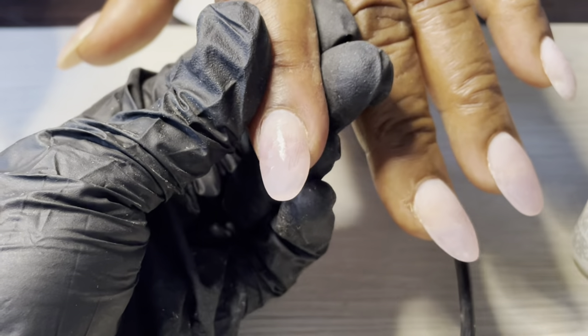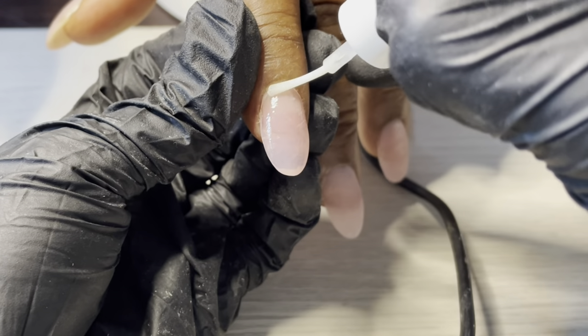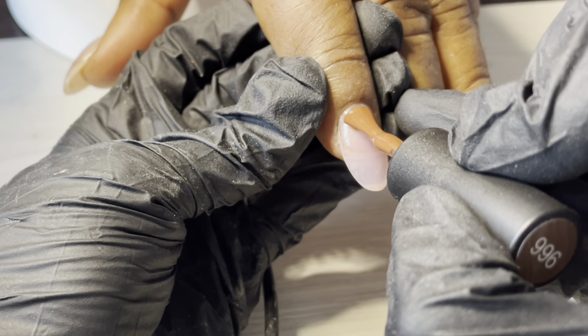Now I'll be covering pretty much all of these nails in gel polish — it's a brown plaid. I'm going to apply protein bond just as an extra adhesive so that the gel polish sticks.